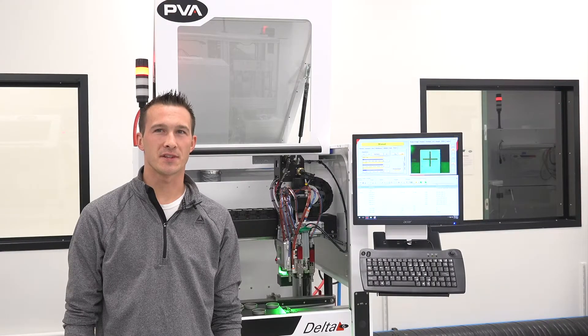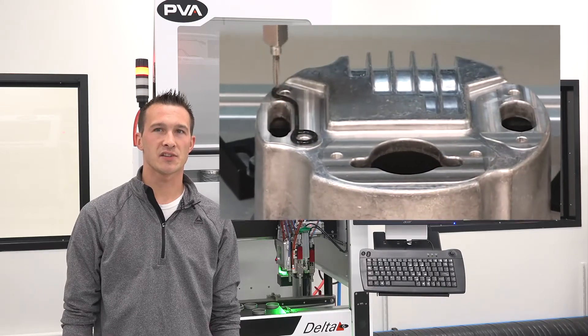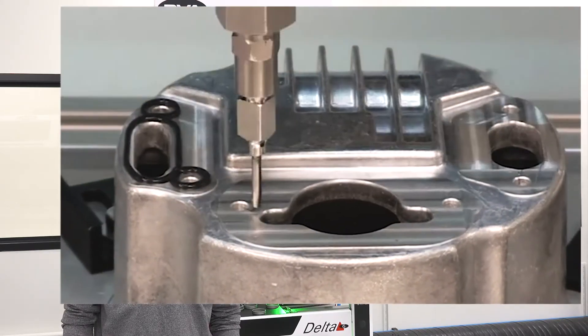Hi, I'm Matt Leela from PVA with today's pro tip. Programming your PVA machine to create a form-in-place gasket can be quite simple. What isn't always so easy is understanding how to create a clean knit line with your sealant. The knit line is where the starting and end point of your bead meet to form a continuous gasket.